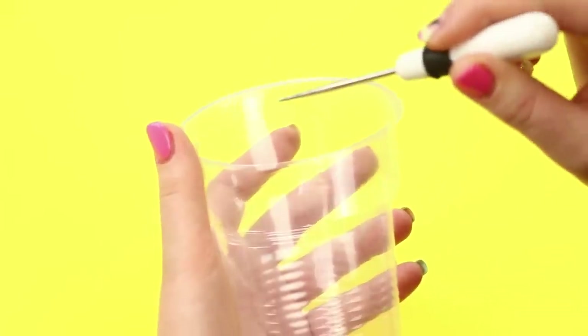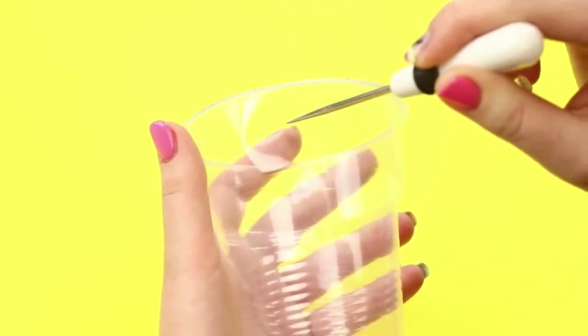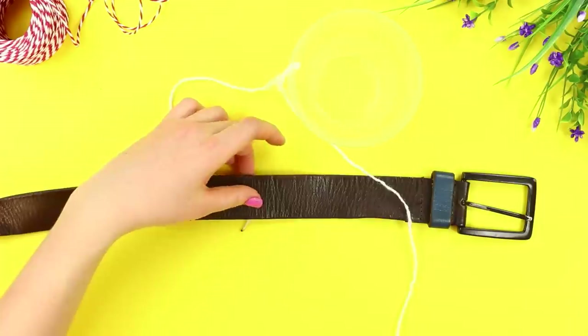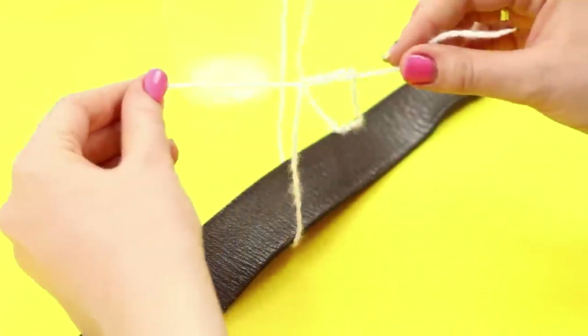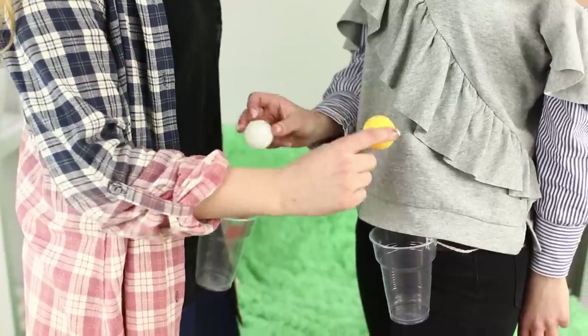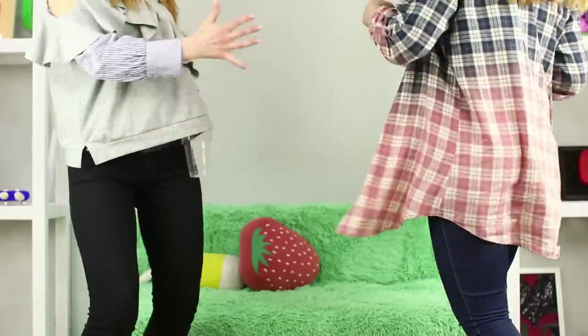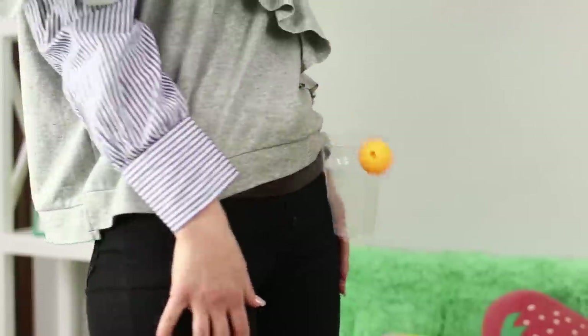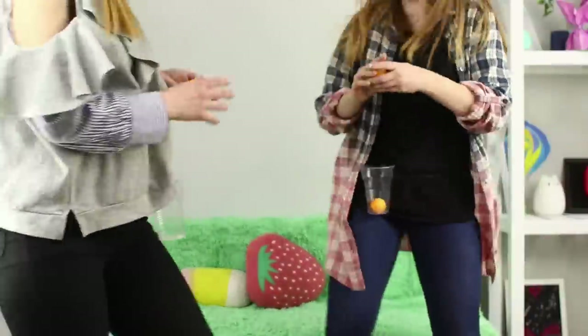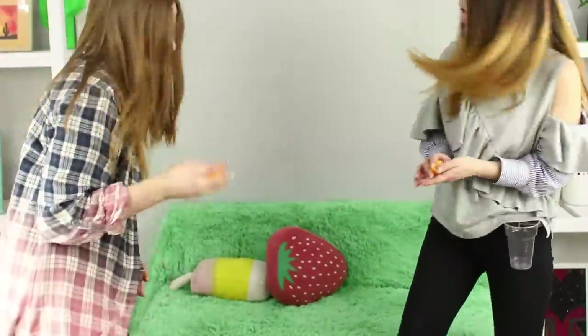Make holes in the upper part of a cup with an awl and pass a thread through them. Tie the cup with the thread to a belt and put the belt on so that the cup is in front. Take tennis balls and stand at a short distance from your friend and start to dance. The ball will have to land in the cup while you're dancing — whoever makes more throws wins! We did promise that you'd have fun!